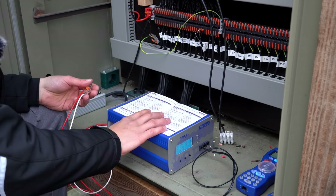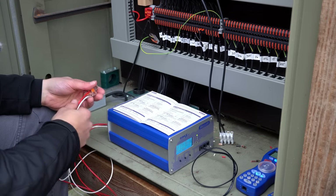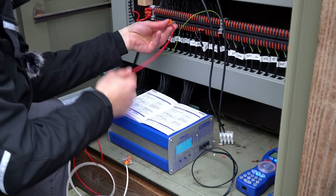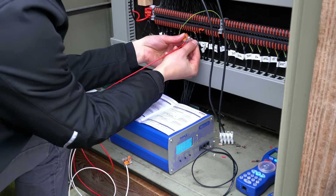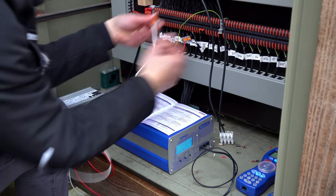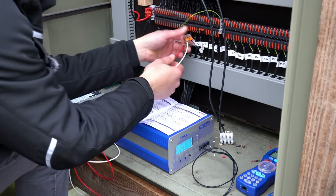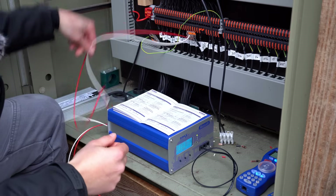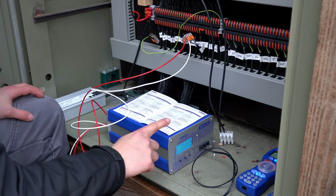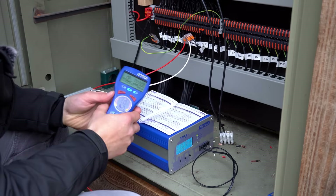First of all, I need to connect the digital central station to the switch motor for programming. I've got the programming wires right here, and this is the wire that goes to the particular switch. I'm going to use fast-connecting clamps to connect it to the central station. Now we have the connection between the central station and the switch motor and we can start programming.